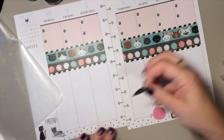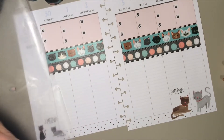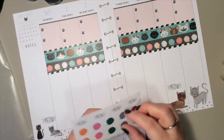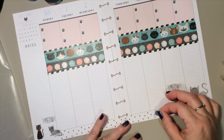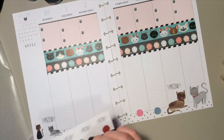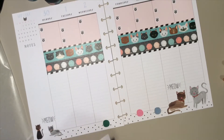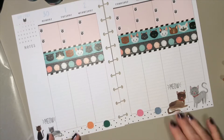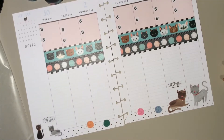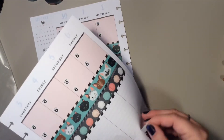That green didn't quite match the blue, so I put those back. Then I grabbed the smaller size of these same stickers and decided to use those yarn balls instead.